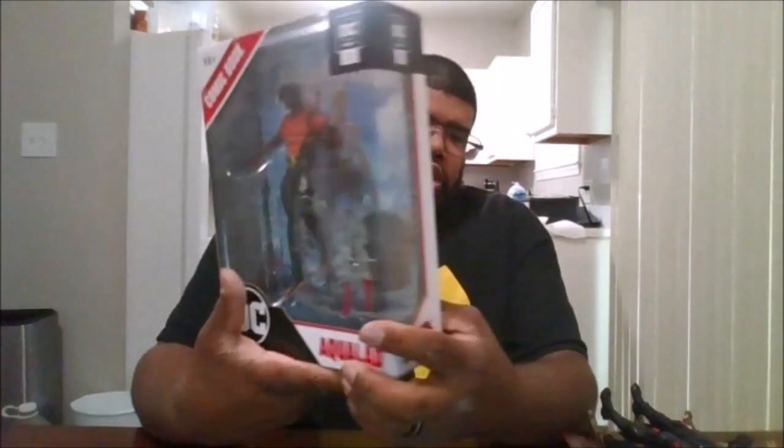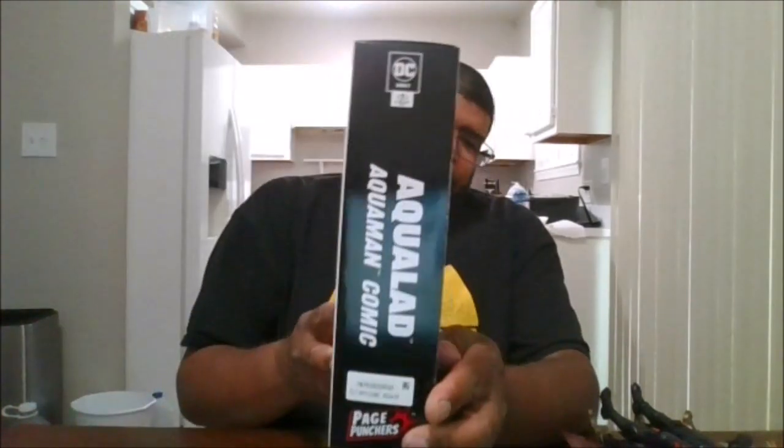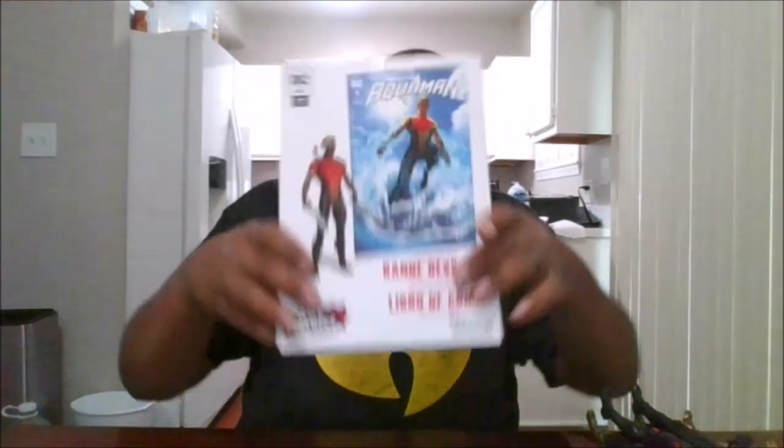Here is the front of the package, the side of the package, the back of the package, the other side of the package, the top and the bottom. And let's free him from here. Here is Aqualad.